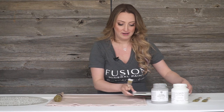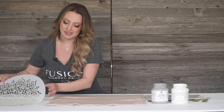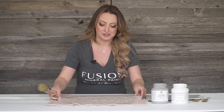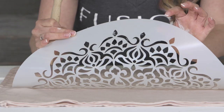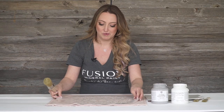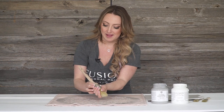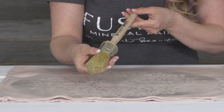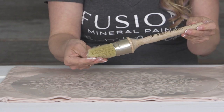Let me set this aside and grab my stencil. I'm using a mandala stencil and this is from Mudderitaville Studios. It's a really beautiful 10 mil mylar thickness, which means it's quite heavy and it's going to stay in place. And then I'm going to use my Stelmeister series brush, the 3600-20.